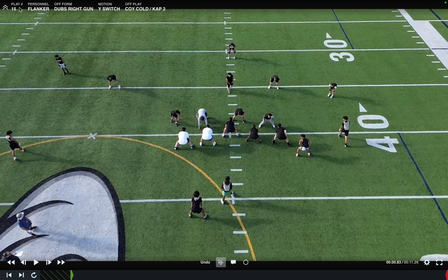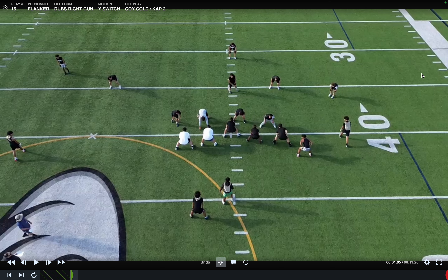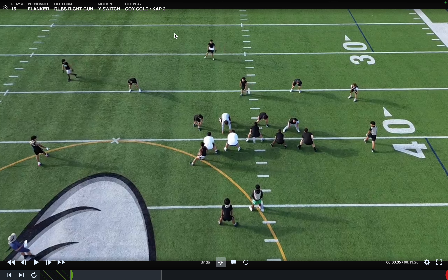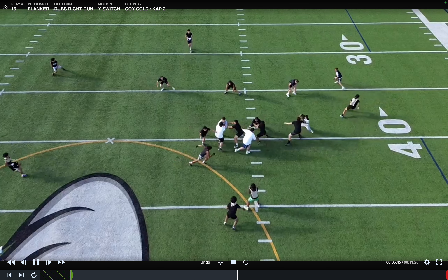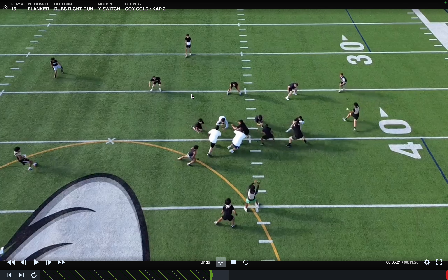Flanker personnel, dubs right gun, Y-switch. You might be asking why this guy is so tight — on cap, this guy runs a five-yard snap route and we want him to have space for the quarterback to throw. Y-switch, coy cold. Coy means the guard and the Y are pulling. Running back, shuffle. Quarterback, this is a straight give if you want to give it on the run. We have cap two — a bubble and a snap route. We have six, they have six, so we have numbers here. I'm having a problem with you giving this.